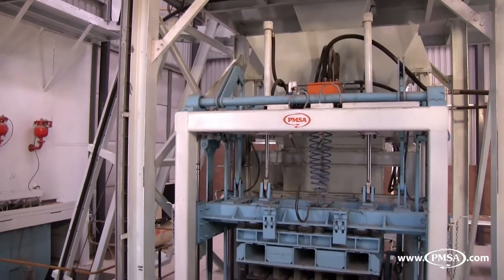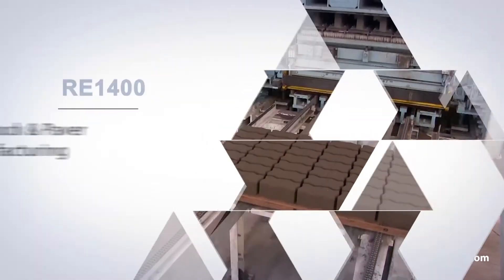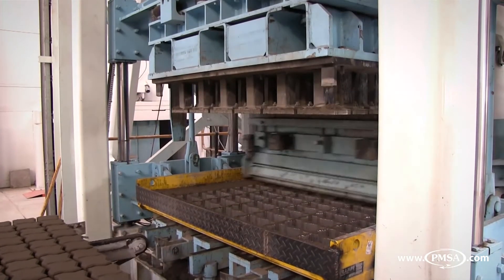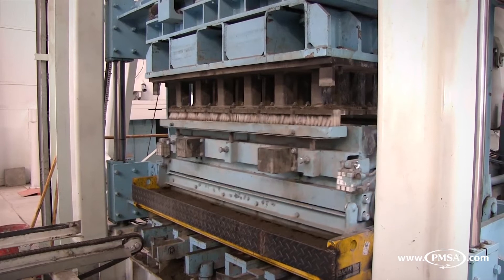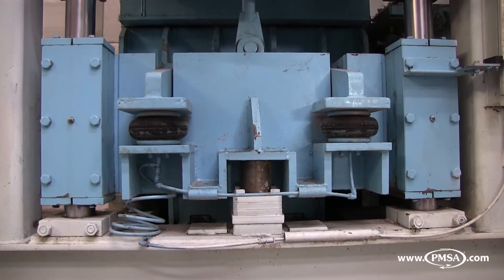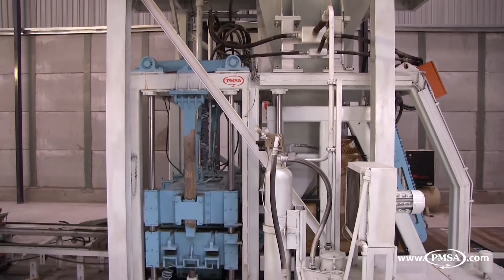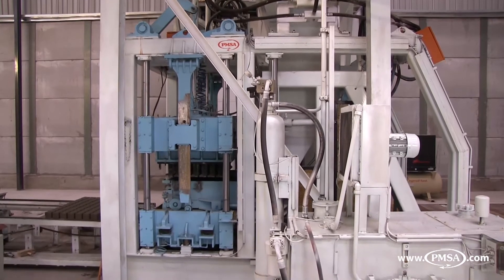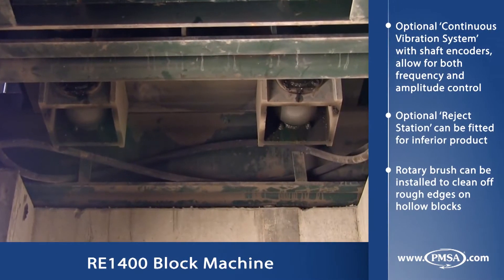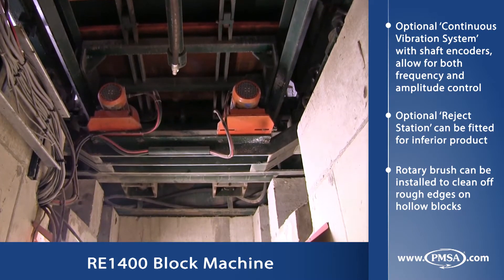The mixers can be placed directly over the RE1400 block machine, or optional travel bins are available. The feeder box fills the concrete mix into the mould box. The high performance hydraulic system, using pneumatic mould clamping, proportional hydraulic control and high tamper weight, highly compacts the concrete mix into the mould box. The RE1400 comes standard with linear transducers and servo proportional hydraulic valves with high performance hydraulic operation for closed loop control. Two or four 7.5 kW shaft vibrators allow for vertical directional vibration, while the variable speed drive gives frequency control.